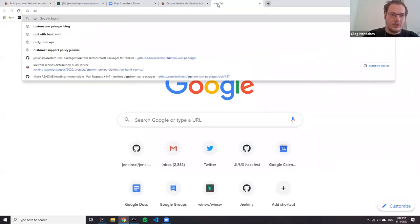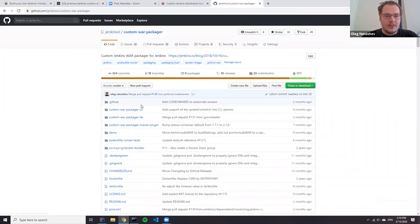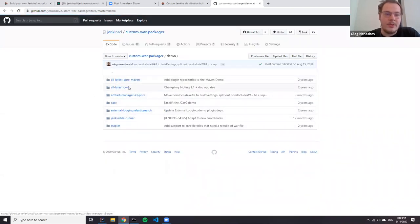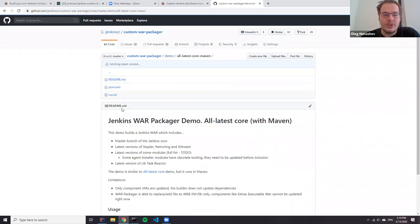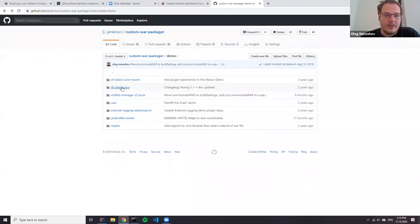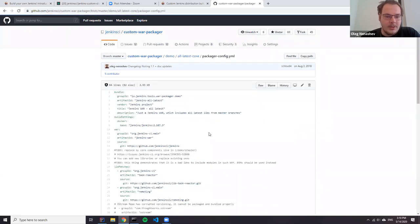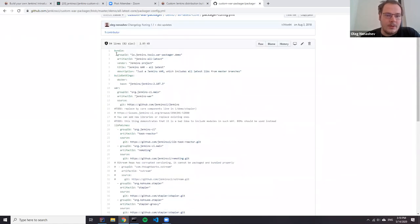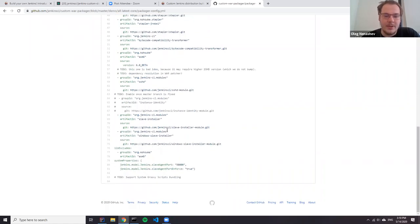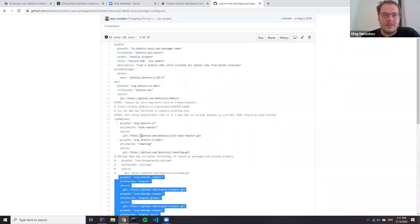So we have the custom packager repository, and here we have a number of demos which can also help. One of the demos is 'all latest core,' which shows how you can override particular components in Jenkins. It uses Maven. Here you can see that I use a non-standard Jenkins core where, for example, I wire a remoting library and wire stapler by recent versions. So I can just build everything from master branches and have a kind of snapshot for the entire Jenkins setup — and obviously I could test this snapshot setup. This is one of the purposes of this repository.